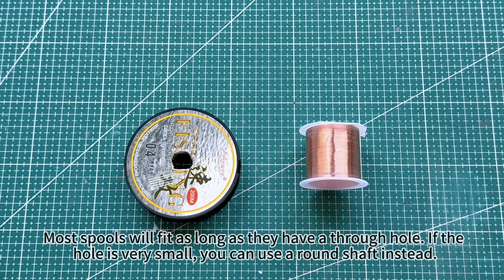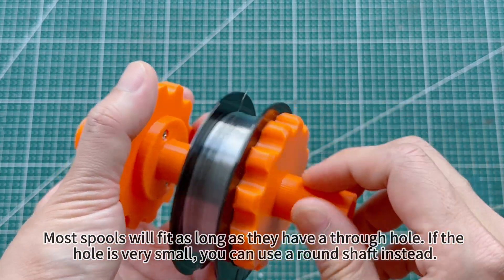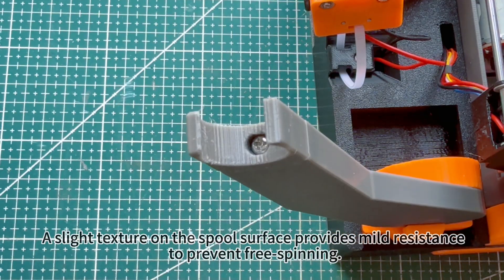Most spools will fit as long as they have a through hole. If the hole is very small, you can use a round shaft instead. A slight texture on the spool surface provides mild resistance to prevent free spinning.